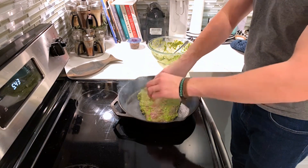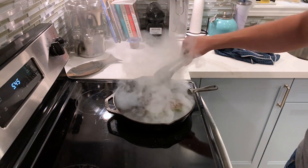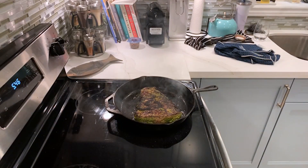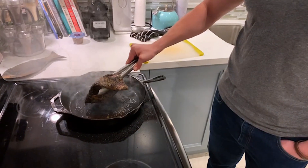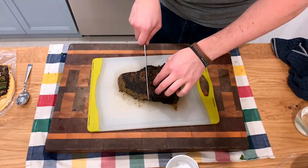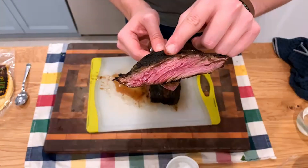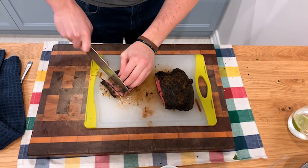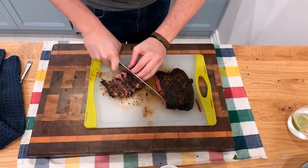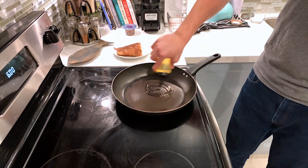Now we're moving on to searing our steak — you want a very hot pan. Don't mind the smoke; you'll get a great char and I promise nothing is burnt. Let it go for about four or five minutes per side; you can even pick it up and cook it on the ends. Let it rest for about ten minutes, then cut into it. Slice your meat into manageable pieces for a taco, going against the grain — similar to what you do with flank steak.